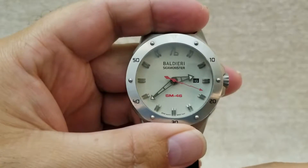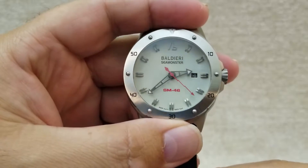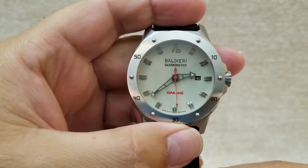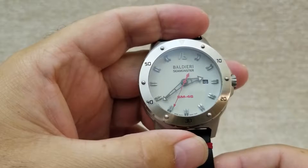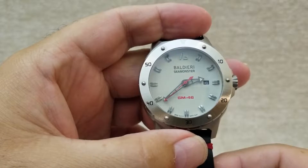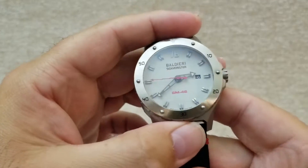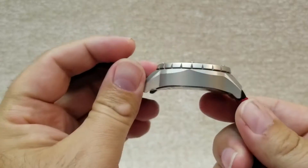Welcome back to my channel. Today I'd like to review an interesting watch by Alessandro Baldieri called the Seamonster SM46. Alessandro Baldieri is an Italian designer who started making watches in 2006, and he's making some beautiful diver watches.